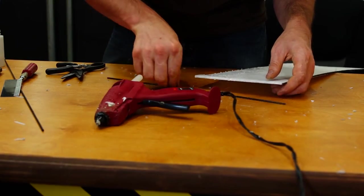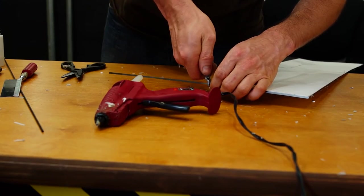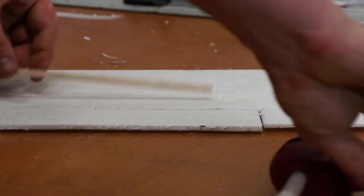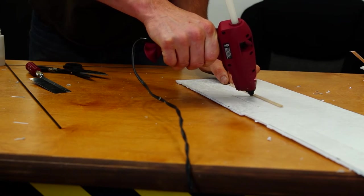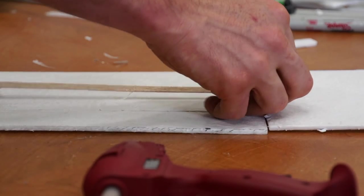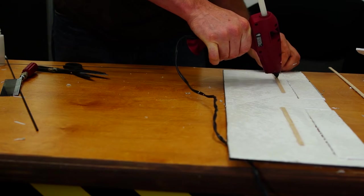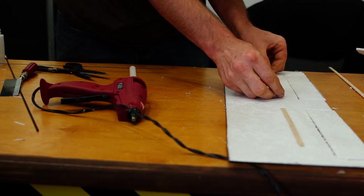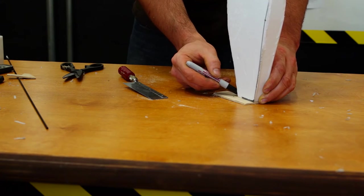I'm using one millimeter by three millimeter carbon rod to do all your edges, to help get some stability and rigidity to the wing sections. I'm using balsa wood to go across the top — nothing specific. I could have used the same carbon rod or carbon strips. You could use anything that's light enough and strong enough to add a little bit of strength to the wing.